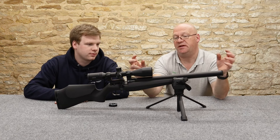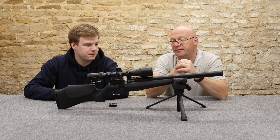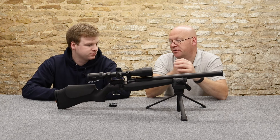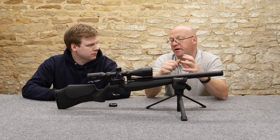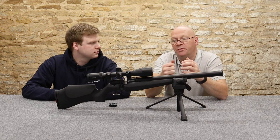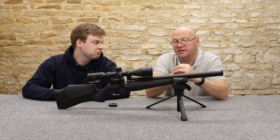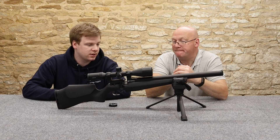Interesting concept with the air cylinder actually around the barrel - it's a very clever little system. You've got pressurized air basically around the barrel, and the maximum fill on this is 230 bar. So you've got a 230 bar cylinder of air around the barrel. I have read in the press people questioning whether your point of impact is going to change depending on the pressure in that cylinder. We don't know - we haven't had them long enough to find out.